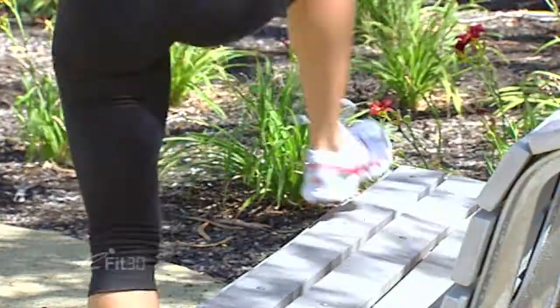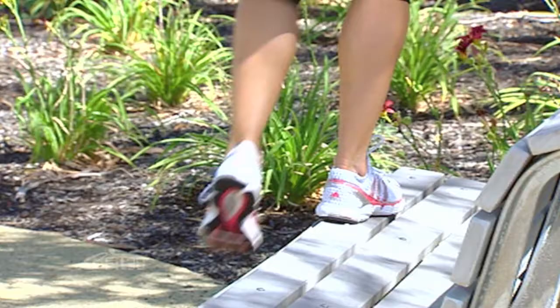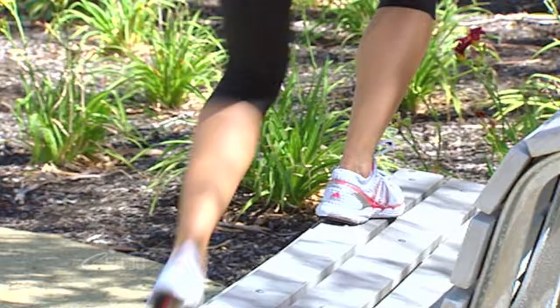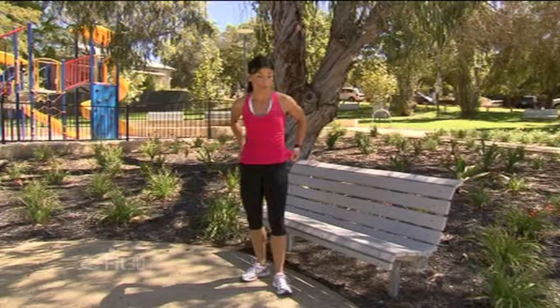Other side — we'll do ten. Stay up tall as you step through the heel. Try not to lose your balance, landing softly. A few more. Shoulders lifted, looking straight ahead and we're done.